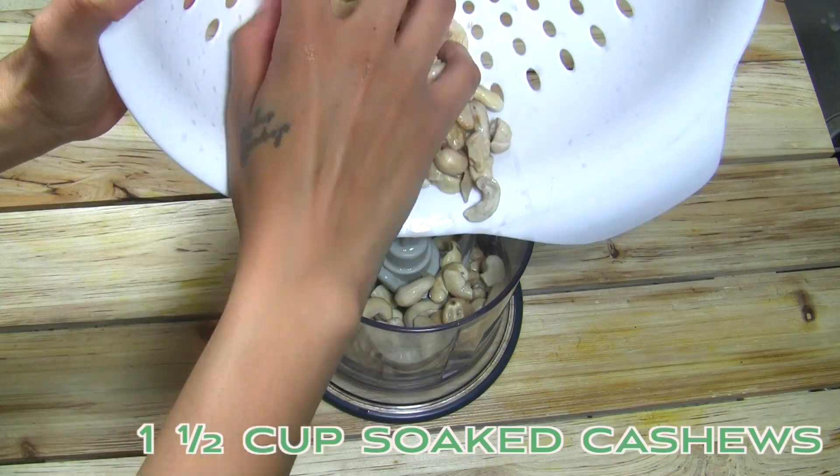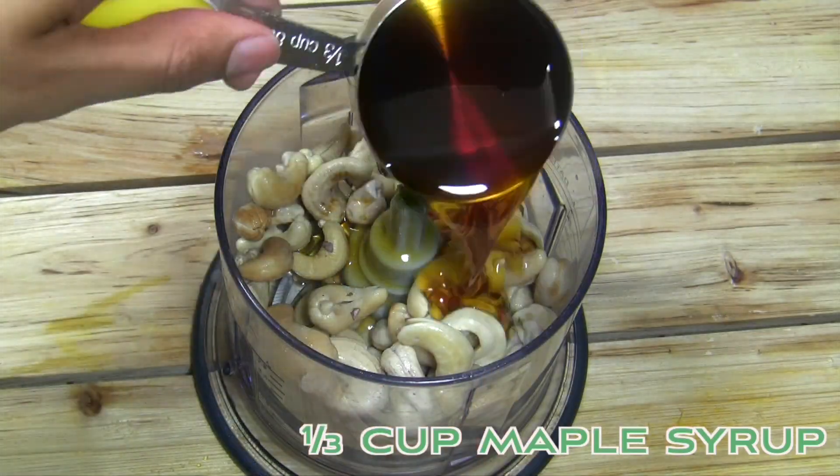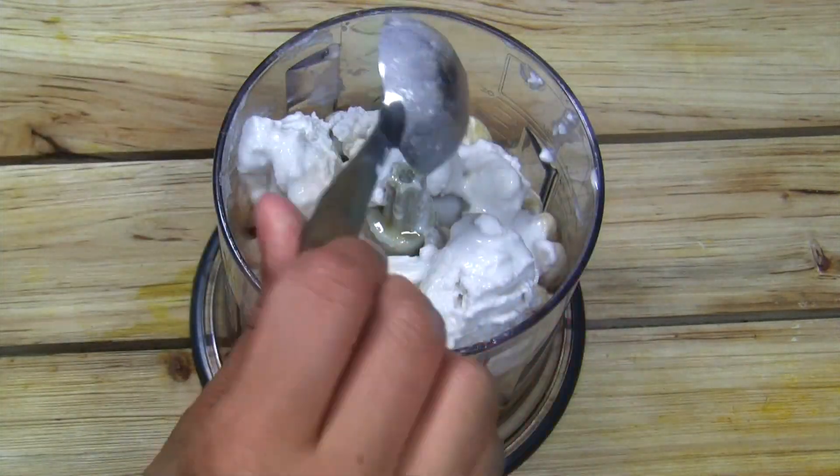Next you can move on to your filling. Grab your soaked cashews, drain them and toss into your food processor. Add in maple syrup, coconut milk, powdered sugar, lemon juice, matcha, vanilla, and a dash of salt.